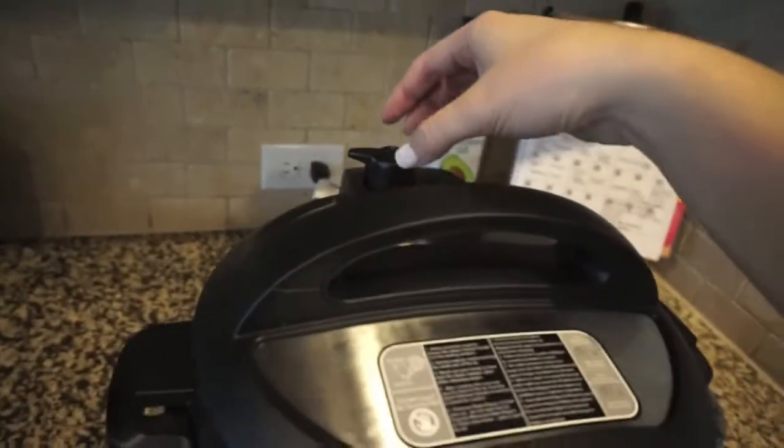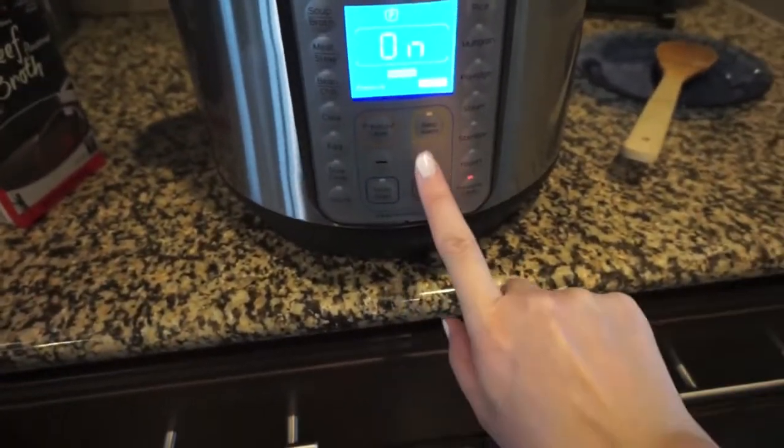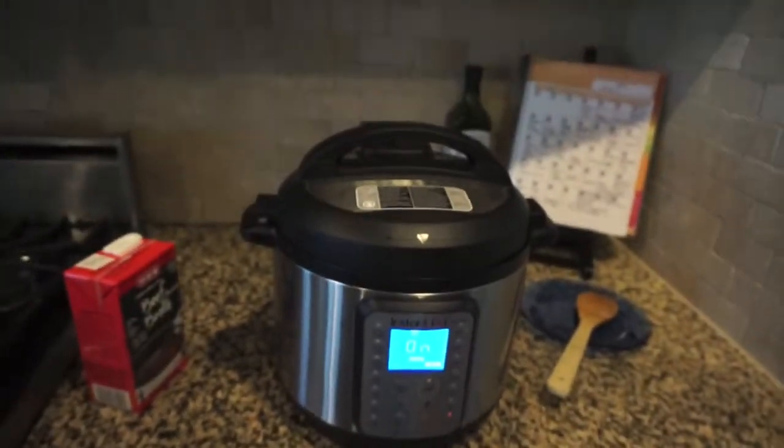I've got it on here, set to pressure. I pressed the pressure cook button, pressed up to 20 minutes, and made sure my pressure level was set to high. So it's coming to pressure right now.